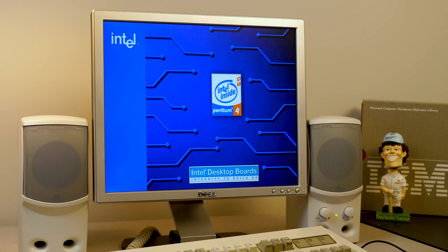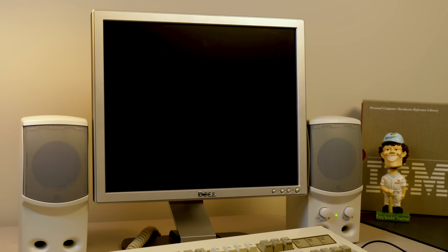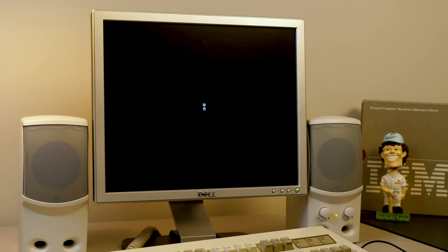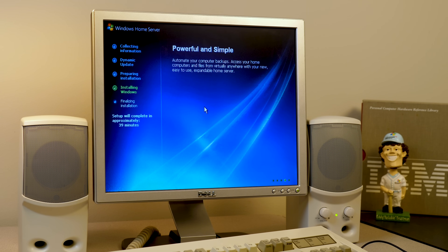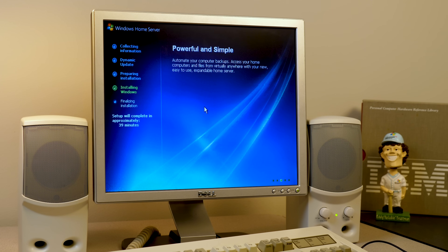We're restarting once more — it's going to probably be a lot of this so just brace yourselves. And check that out — a Windows Server 2003 boot screen. I wonder if that gets changed, or if that's actually the boot screen it will have, although it doesn't really matter because you wouldn't be seeing it anyway since normally you wouldn't have a monitor plugged into this thing when it's all set up and running. We're back at the installing Windows portion and it says it's going to take 39 minutes — I would suspect that's probably pretty accurate.